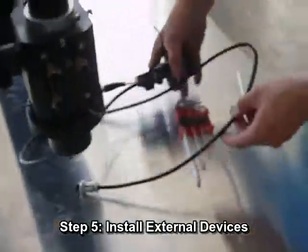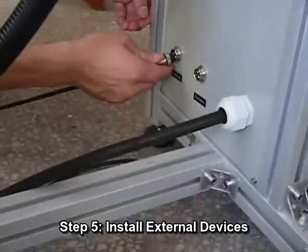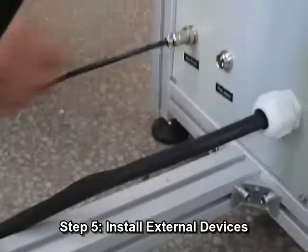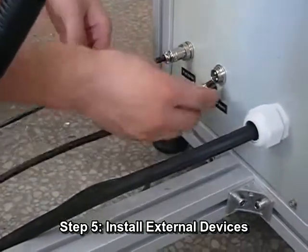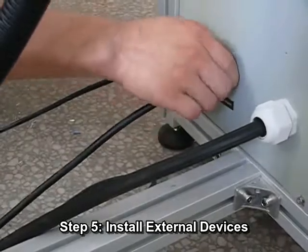Step 5: Install external devices. Firstly, connect the foot pedal and place it within the distance your feet can reach. Then connect the chiller alarm, just in case the water is out of supply or overheated.